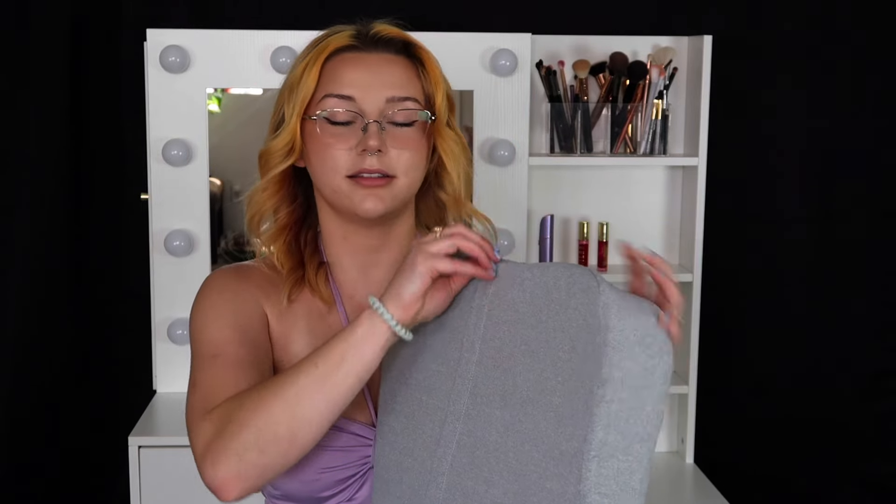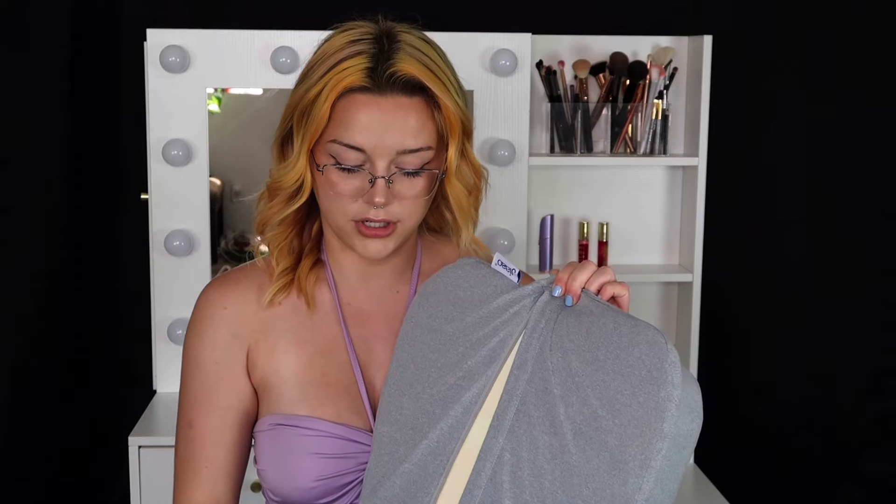She does come with a pillowcase — this gray thing — so you can take it off and wash it, because you're nasty if you're not washing your pillows. Anyways, I hope you guys enjoyed today's video as always, and I'll see you guys in my next video.